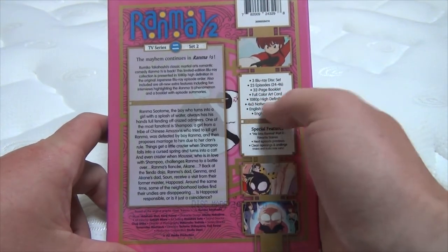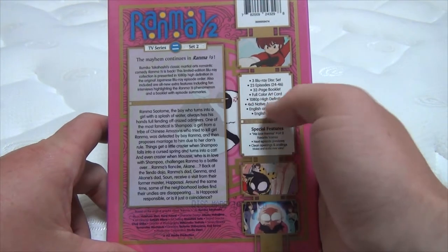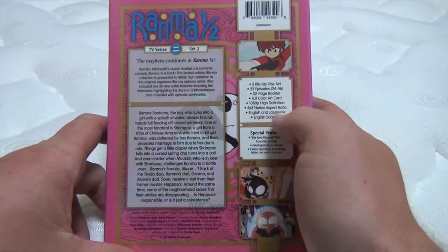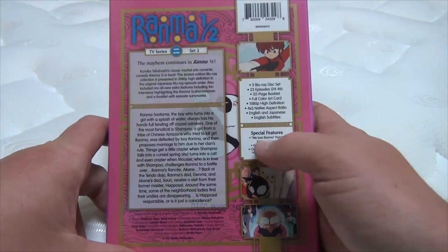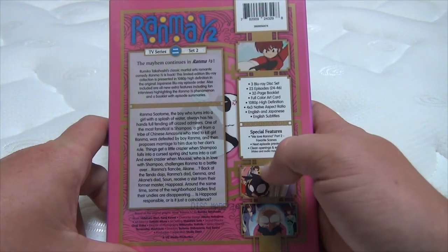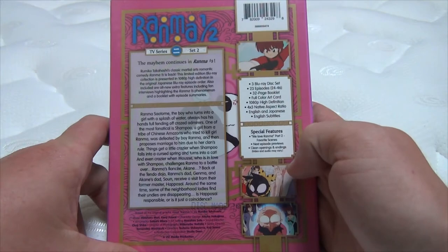1080p high definition with the 4x3 native aspect ratio, English and Japanese languages, and English subtitles. Special features include We Love Rama Part 2, favorite scenes, next episode previews, clean opening and endings. Video and audio may vary, though.